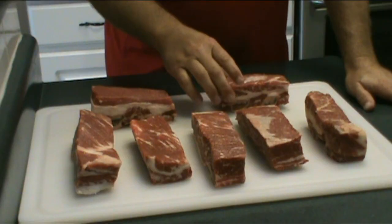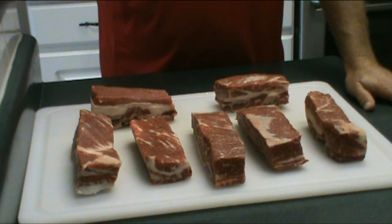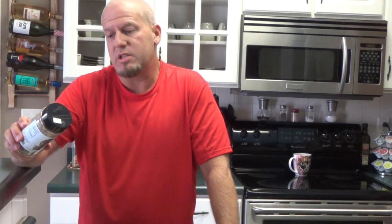Hey y'all, welcome back to the Smokey Patio. Today we're going to be smoking some beef short ribs. I picked up some beef short ribs here at my local butcher, and we're going to try a new seasoning I hadn't tried before — it's made by Code Three Spices. We're going to fire up the Weber Smoky Mountain and use some mesquite wood today.